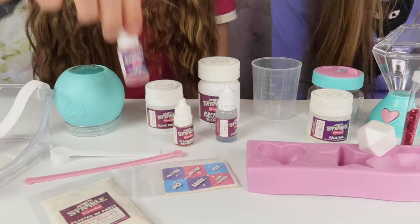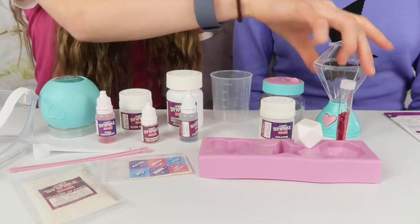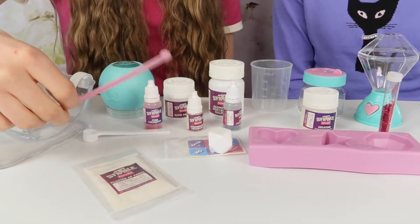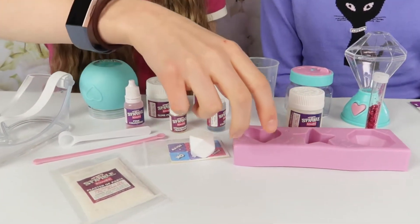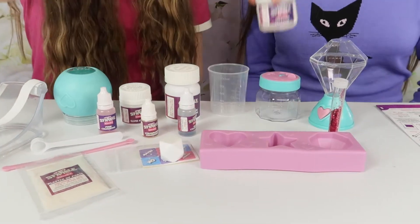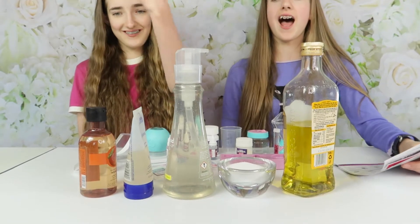First we're going to do a little checklist to make sure we have everything included. Blue colour, pink colour, beaker, strawberry fragrance, slime nightlight, magic ball, fragrance jar, stickers, goggles, dice, scoop, stirrer, moulds, aluminium, potassium sulphate, plaster of Paris, green gelatine, slime powder, and biodegradable glitter. Some additional household items you need are vegetable oil, table salt, washing up liquid, hair gel, and shower gel - these don't come with the kit.